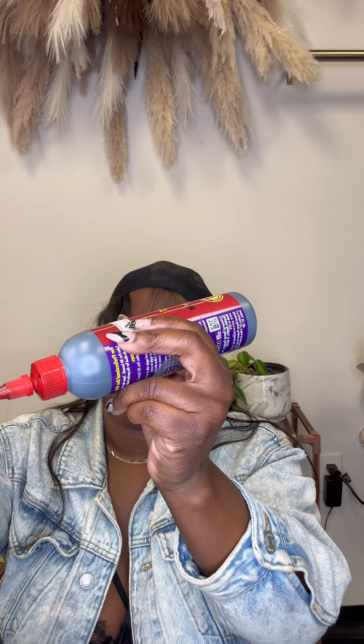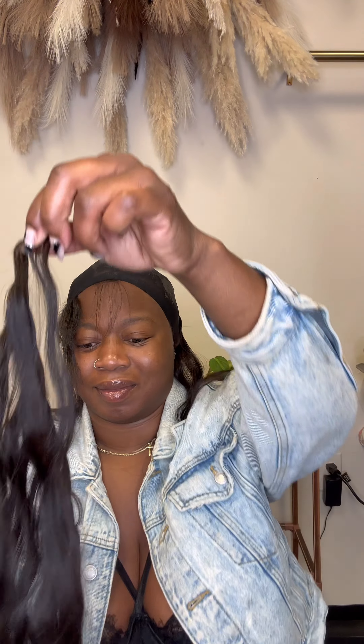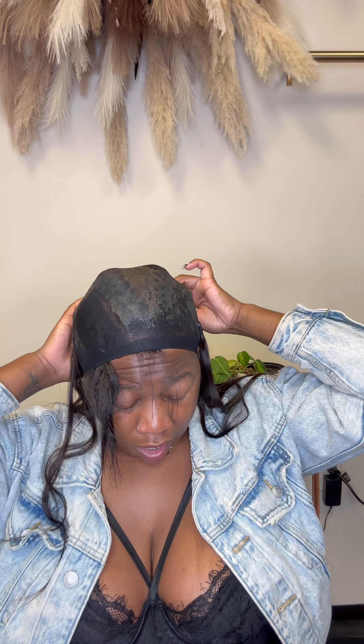Let's get into this quick weave bob that I decided to do on myself. I'm going to use my favorite glue, which is the 30-second glue, and I'm just going to cut my tracks and place them around on my protectant, going around my head and keep moving up until I get to the part where the hair is out at the very top.